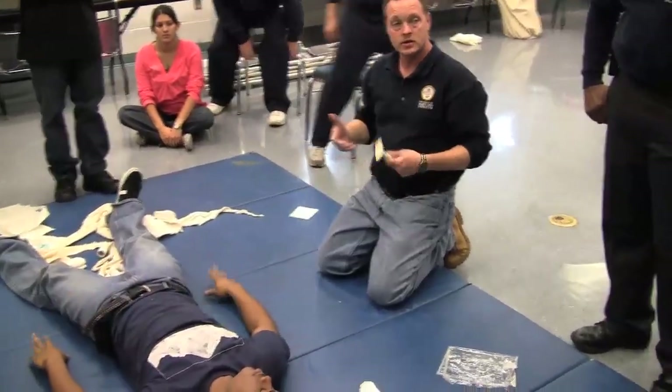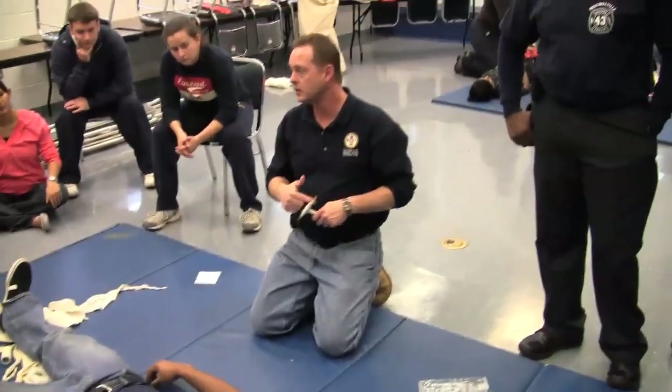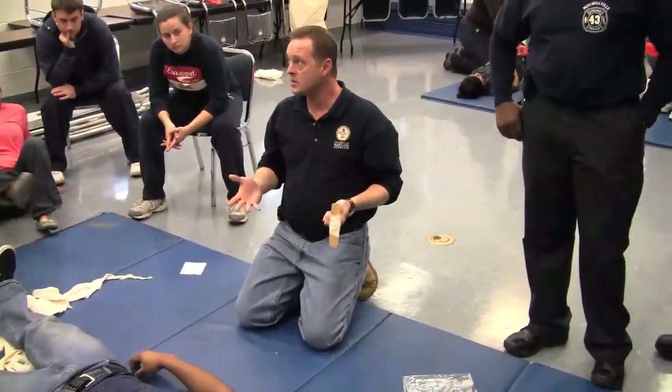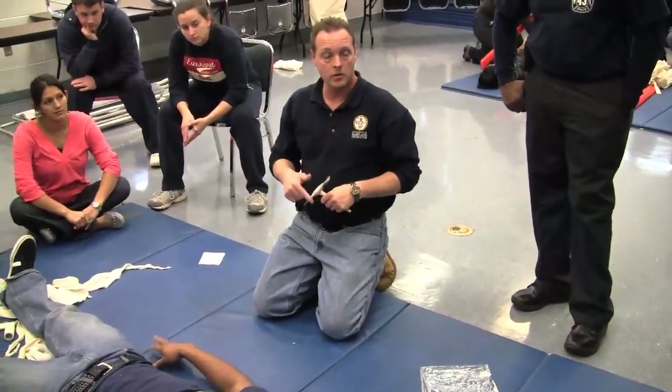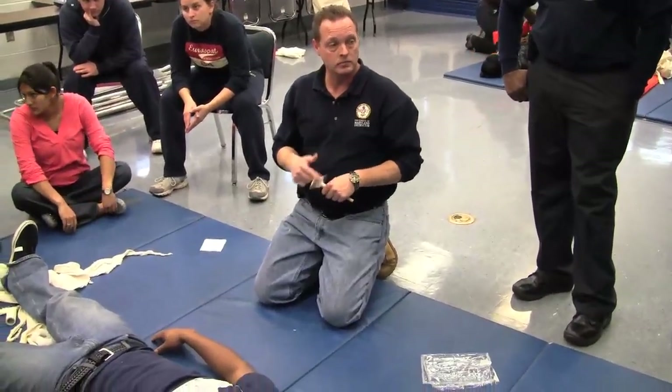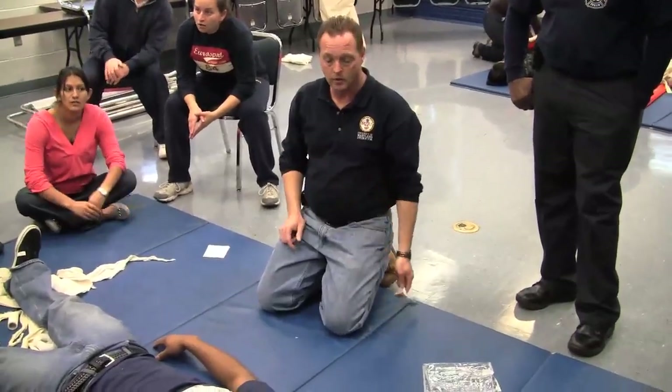These are going to be your focus skills — injuries that you're likely to find during your rapid trauma assessment. Right there on the board is what we're going to go through, then you walk in practice. They're pretty straightforward, nothing much to them.